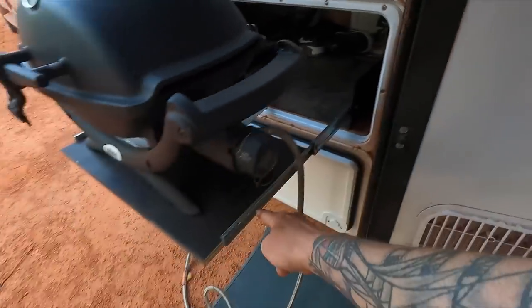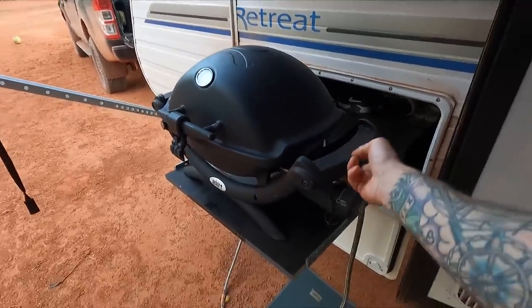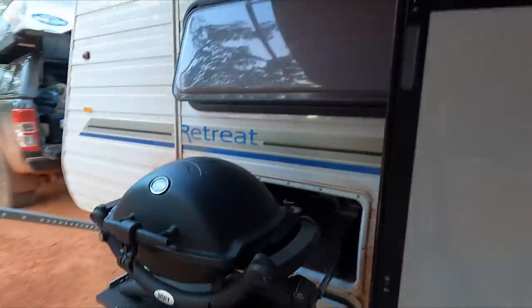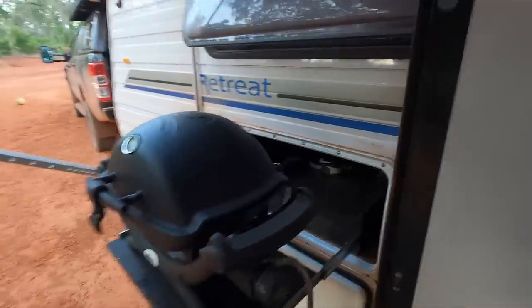What I did is I tore that out, I left all the frame and everything, and I've screwed on a bit of timber, and then I've screwed the Weber onto that. So that's fixed on there. Now, obviously the Weber's too high. We did speak about maybe a Ziggy would fit, but we weren't going to go spend the money on a whole other barbecue when we've already got the Weber, which is perfectly fine. So how do I make that work and get in there? This is how.